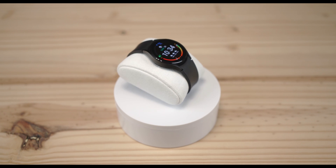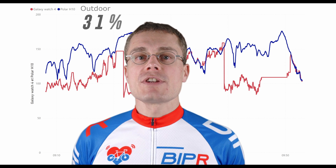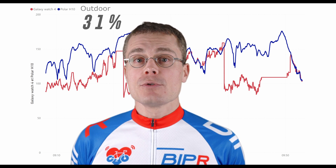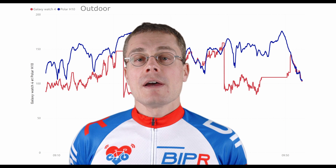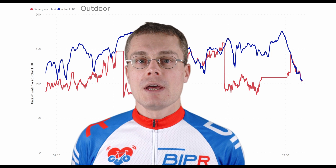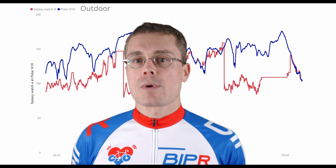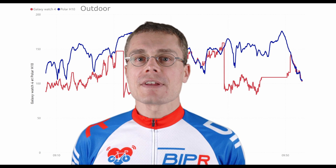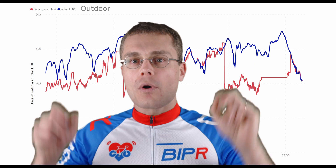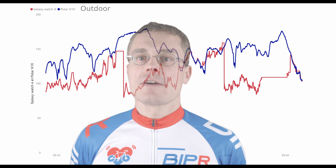Then I tested the Samsung Galaxy Watch 4. Outdoor accuracy is nearly the same as the Fenix 5 at 31%. The watch struggles, and sometimes you get the same value for 5 minutes. I wouldn't recommend this watch for heart rate monitoring while training outdoors. I had the impression that starting an activity with Samsung Health in parallel makes the watch switch into a more active sport mode and results may be better — I will do further tests on this in the future.